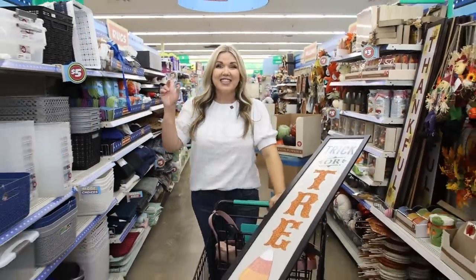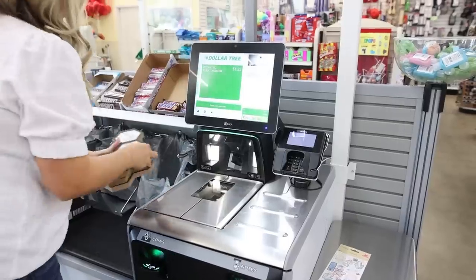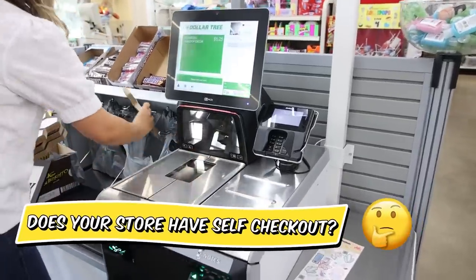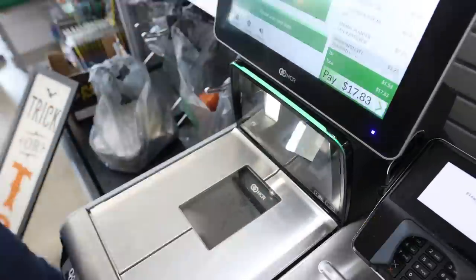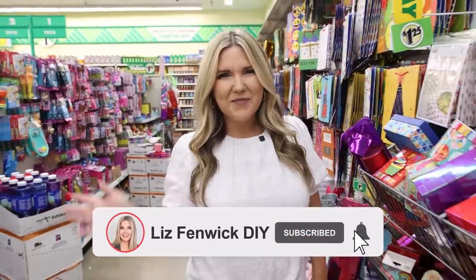This is my first time using self-checkout at Dollar Tree. I hope you had fun shopping with me today. And remember, don't be afraid to try that project you've been wanting to try — it doesn't have to be perfect. I hope you subscribe because I want to see you back here. Bye!